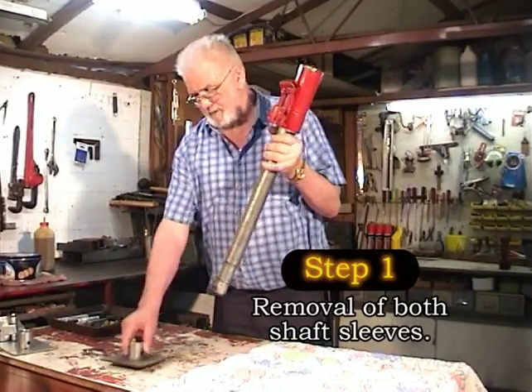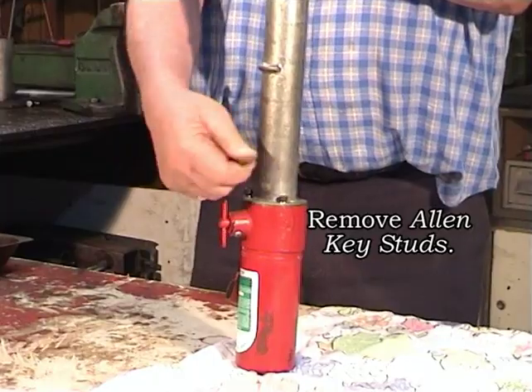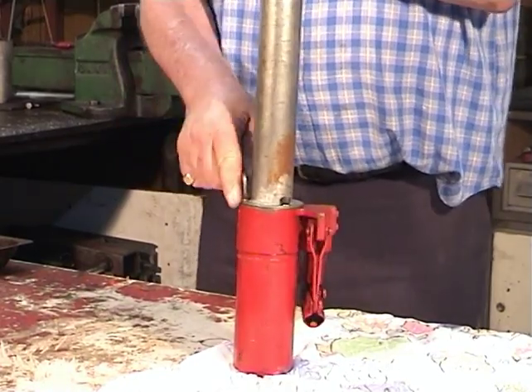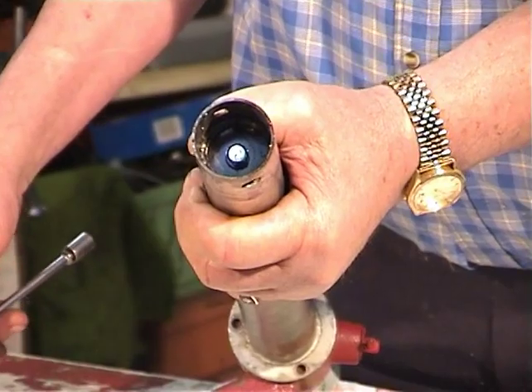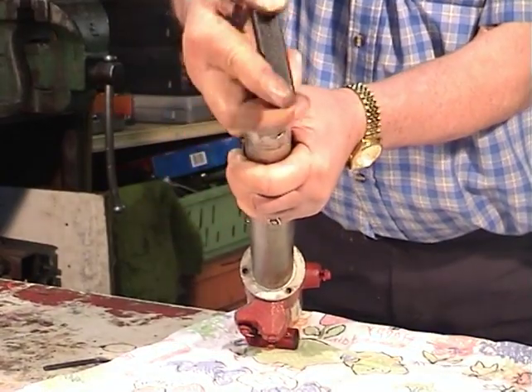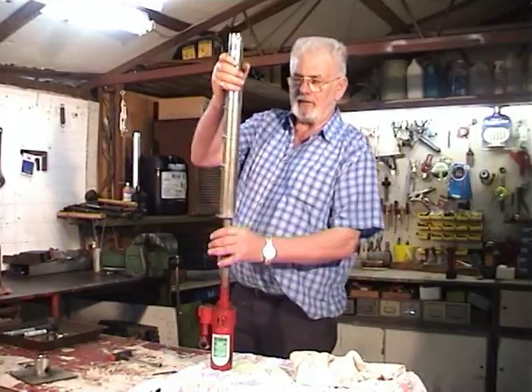To start the service of your TrailerMate, we need to remove both shaft sleeves by removing all three Allen key studs. Also at the base of the unit is a 10mm bolt that also needs to be removed. This is done in order to successfully remove the shaft sleeves.